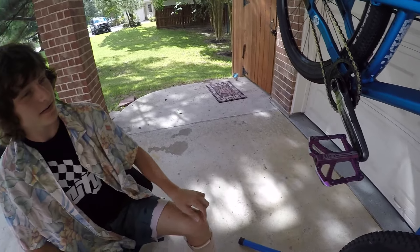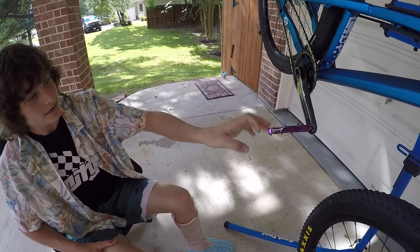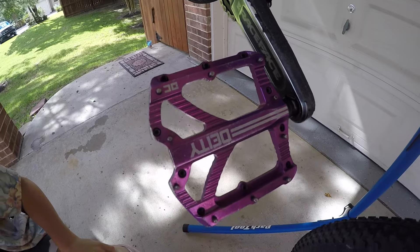And then we've got Deity Blade Runner pedals. They're great — real light, real grippy. Do the job.